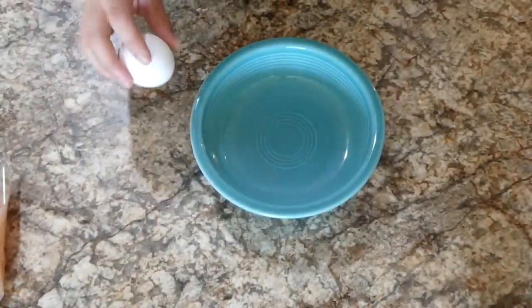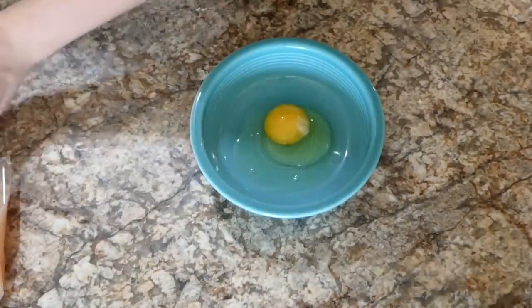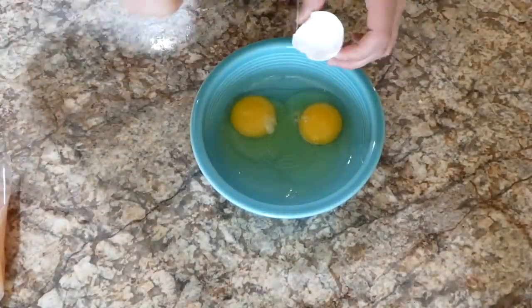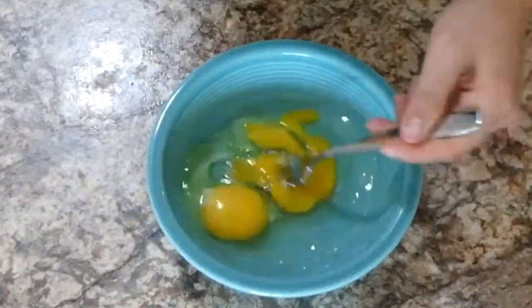For the egg wash, it's just two eggs beaten with about four tablespoons of water — that's really it. This egg wash couldn't be any easier.